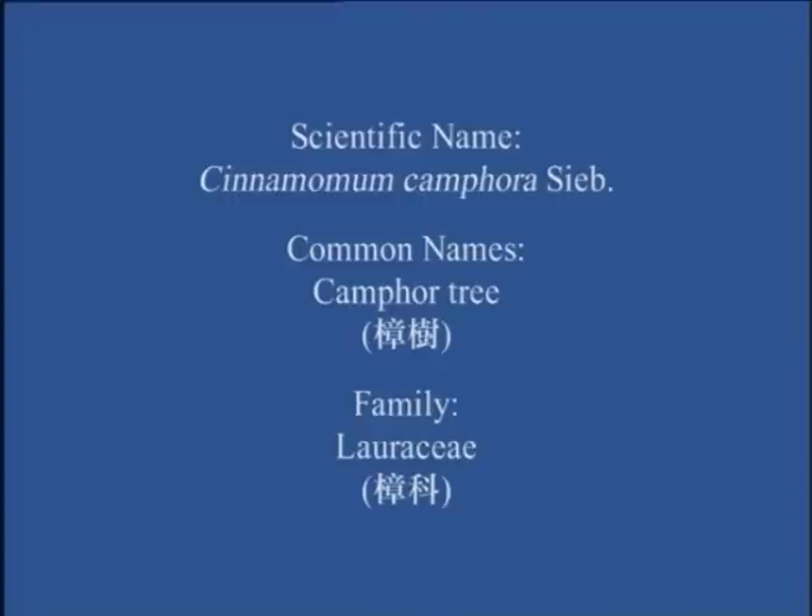Camphor tree. Zhang Xu, Lauraceae, Zhang Fo.